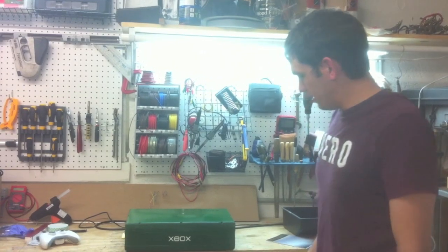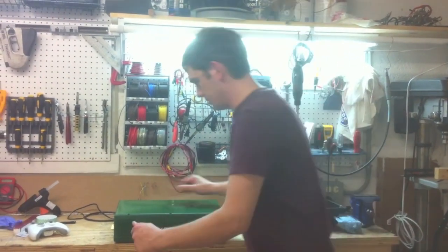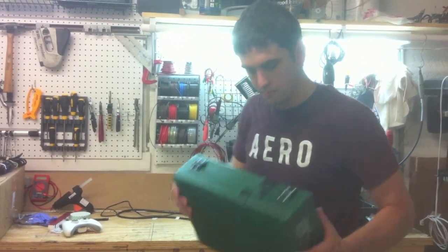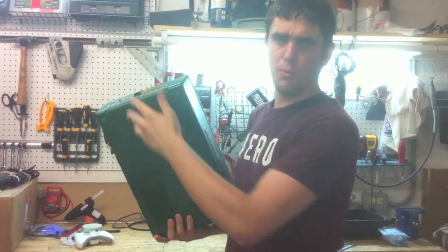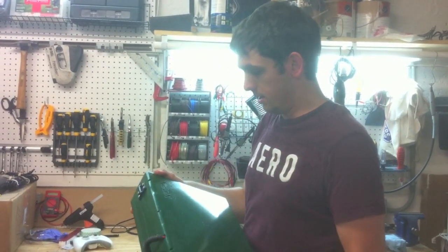Here is the Xbox 360 laptop that I have been building. As you can see, this one is nice and green — you can pick the color you like. It's kind of thick, but still very portable. Pretty nicely built. I did it on my CNC router that I just got.